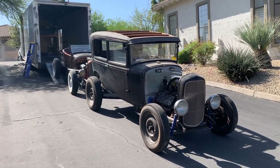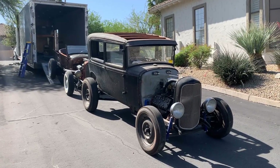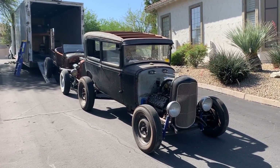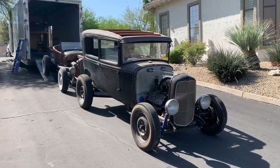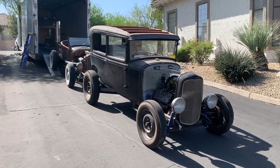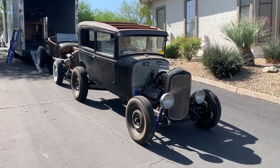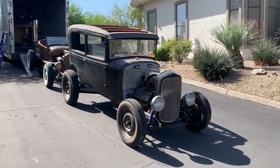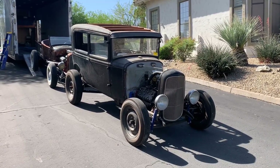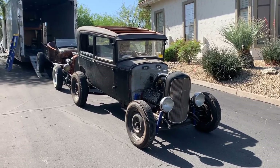He always saw me building hot rods and building cars, so he wanted to build a car. He was 11, and we bought a bare frame from a Model A and started with that. Over the course of about three years, we collected all the parts to have a running chassis — a 1940 banjo rear end, a '48 flathead, and a '39 top loader transmission, everything completely rebuilt. When we were done with that, we had a rolling chassis and started looking for a body. We found a complete car in a barn in Ohio that had been sitting there for 30 years, bought the car, took the body off — and that's the body that's on this now.